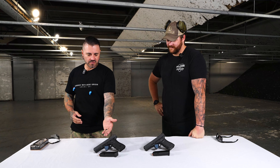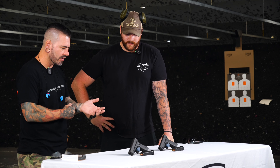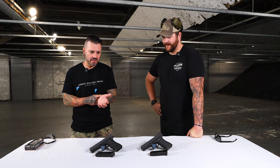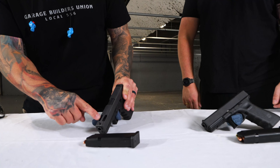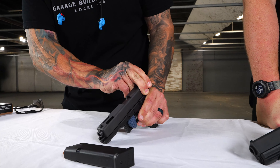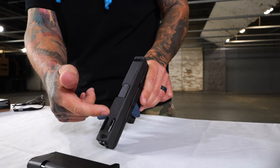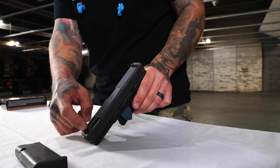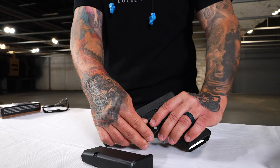We can do slide cuts so we can get them optic cut and everything like that. The ports are interesting — when you guys see these, the ports are further back. The slide is going to reciprocate, and by the time it reciprocates it should be about in the middle. If they put the barrel ports in the middle of the slide ports, it would be at the end and you might catch some of the slide. It's interesting how they did them further back.